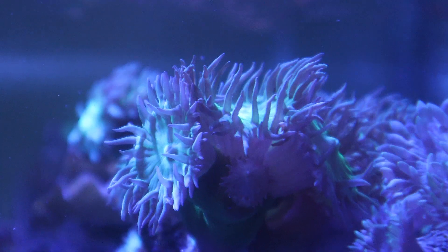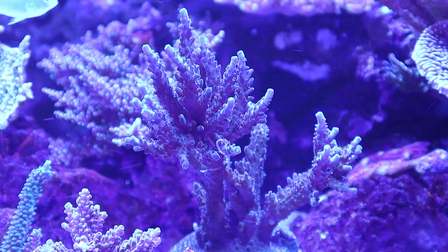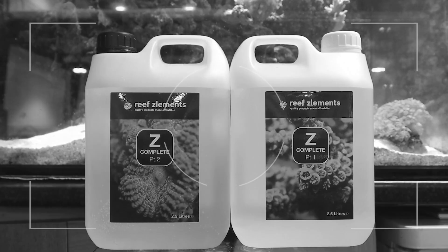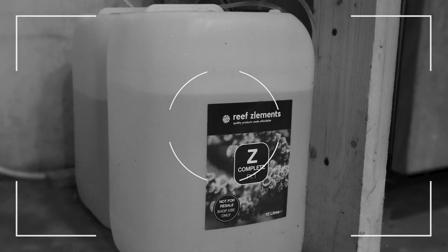High pH alone can support coral health and growth, and as such means an increase in their use of trace elements. ZPH Plus can increase your corals' growth by two times that of other dosing methods, rivalling and even marginally surpassing Reefs Elements' own Z-Complete in low pH situations.